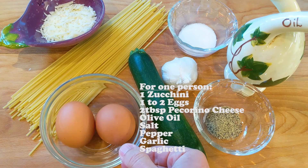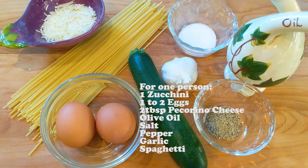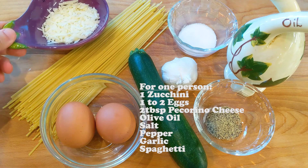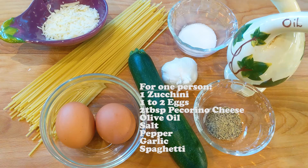We need — technically you only need one egg per person, but since I'm hungry today I'm going to use two eggs. Some fresh pecorino cheese, a couple of spoons. If you don't have pecorino you can use parmesan cheese. And then as usual some olive oil, salt, pepper, and a little garlic.